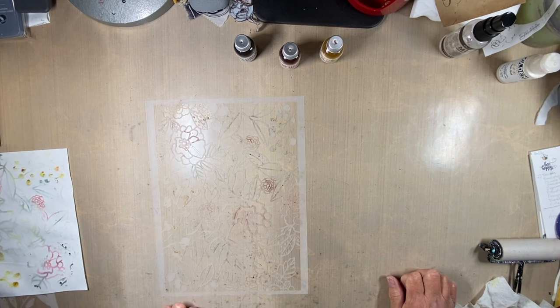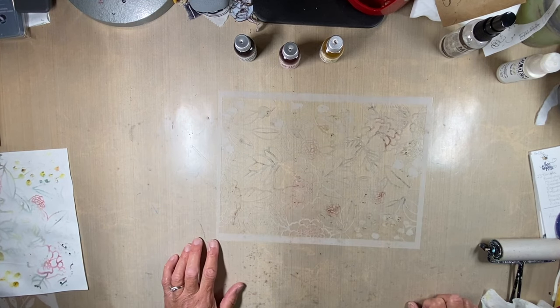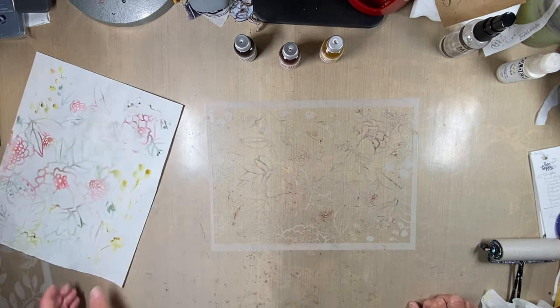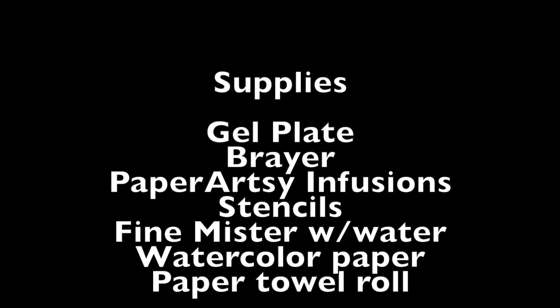Join Stencil Club by December 15th to get these exclusive stencils — you get two 9 by 11 inch stencils each month for $25, or $35 international, and that includes shipping. You also get 25% off stencils every day with a special code each month to use at Stencil Girl Products, and you get a video by the designer that's only exclusive to club members. Thank you very much for joining me today — again my name is Carol Ponsford and I will see you on the blog. Bye!